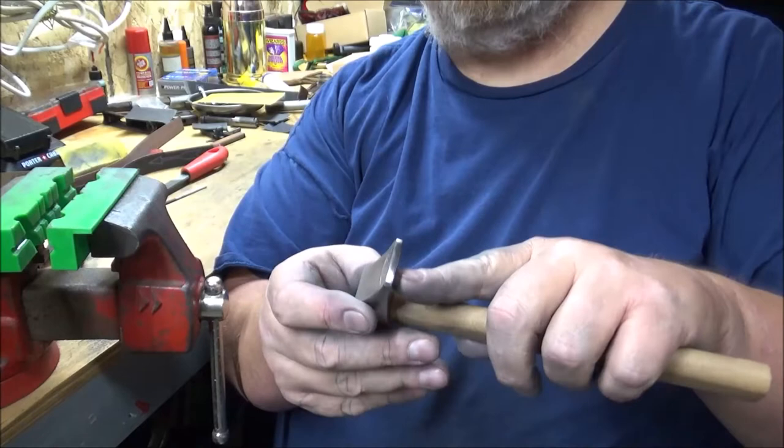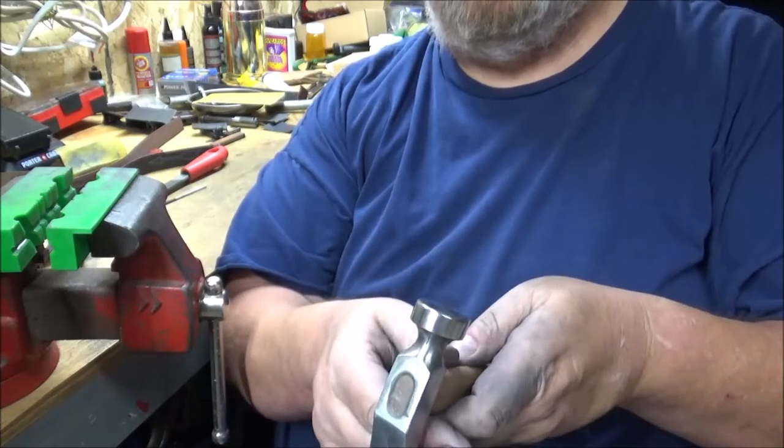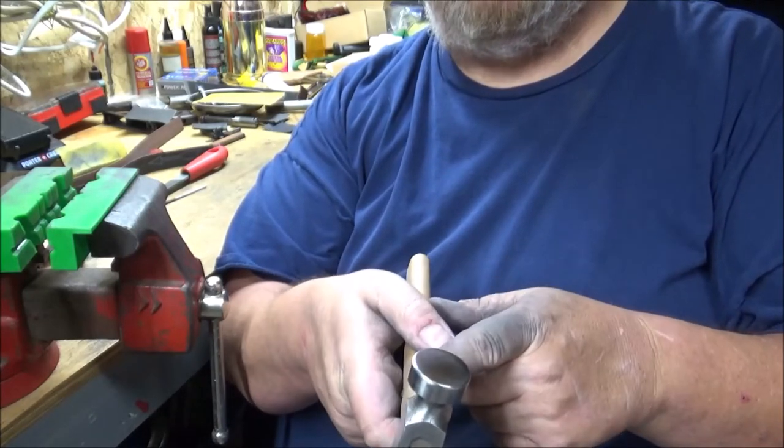Moving on to 600 grit — I've got this end done to 600 grit, so I'm going to get the face done to 600 and then I'm going to polish it.